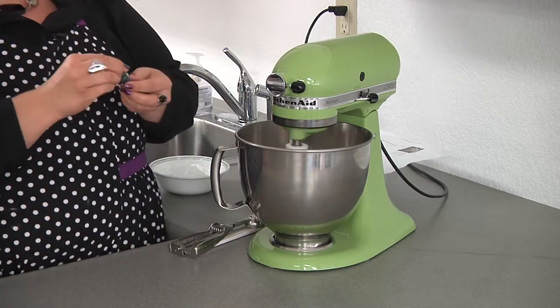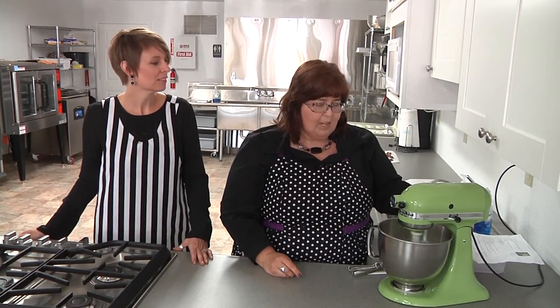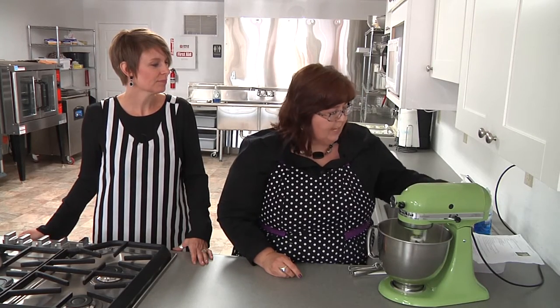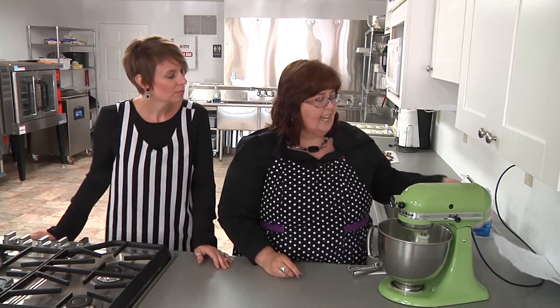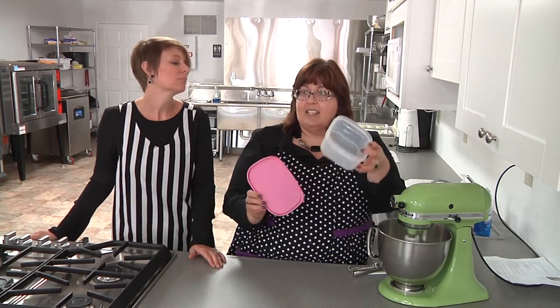And then I'm going to put in about five drops of green food coloring. If you were using a gel, you could maybe get by with just one drop, but I'm just using traditional food coloring. We'll let this mix up, and when it's done, it has to cool, so I'm going to put the entire cake mix inside this little container and put it in the fridge for a while.